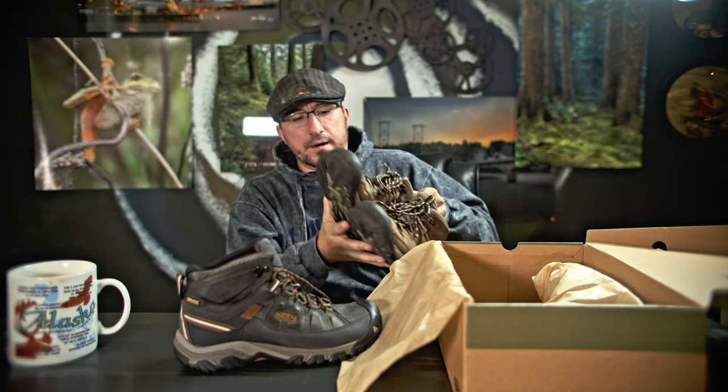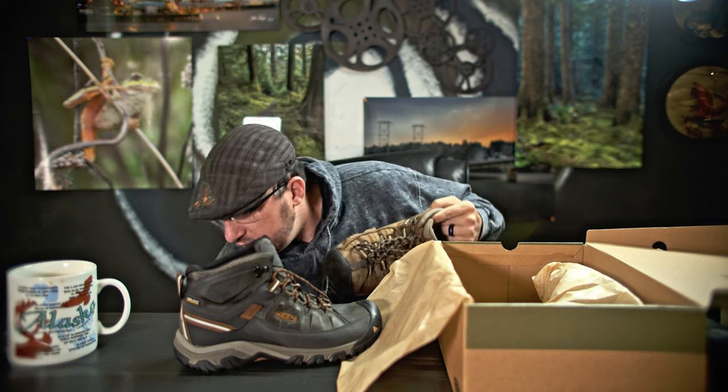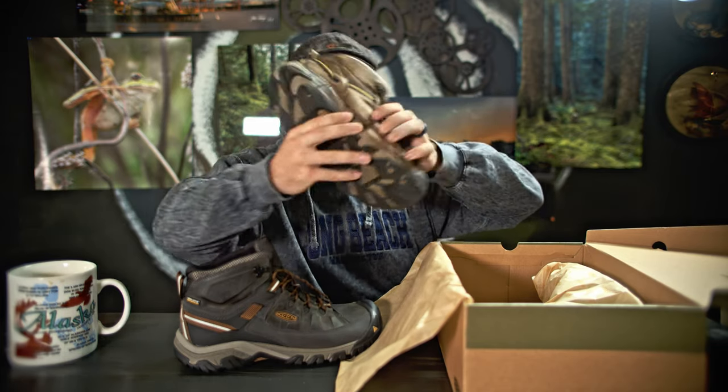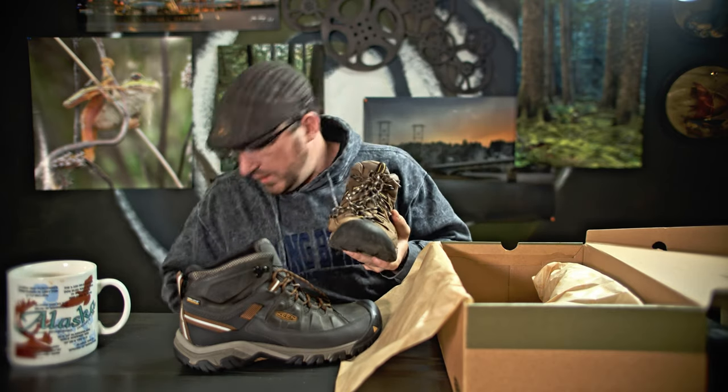So this is the old pair. One of the issues is probably due to age, and also I'm a terrible owner — I left these in my car a lot after hikes, sometimes wet. On occasion some mold would show up on them. Take a look at this rip that showed up on one of the older shoes. Let me grab the other shoe here for comparison.